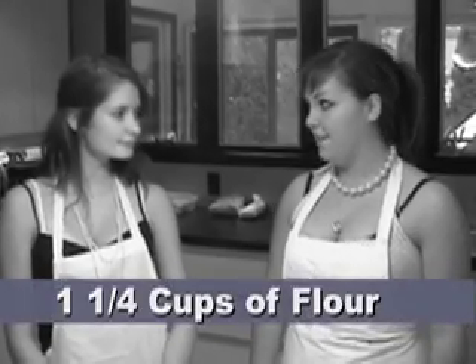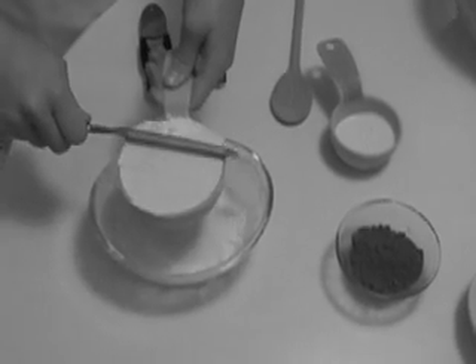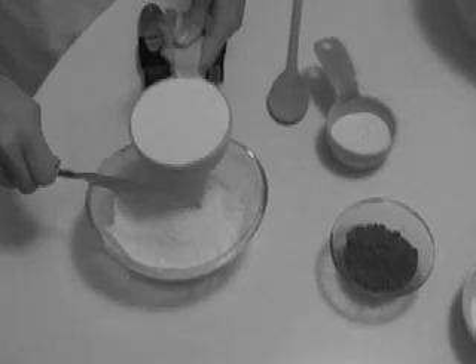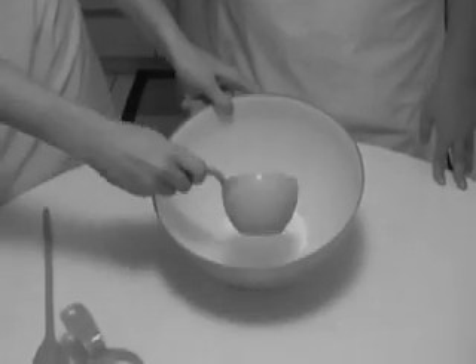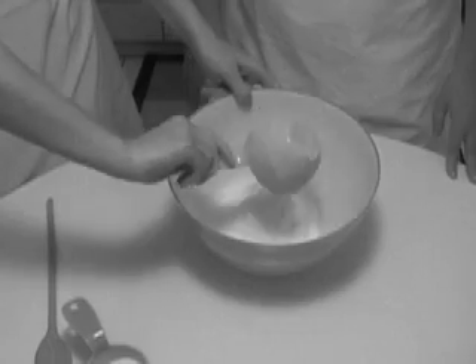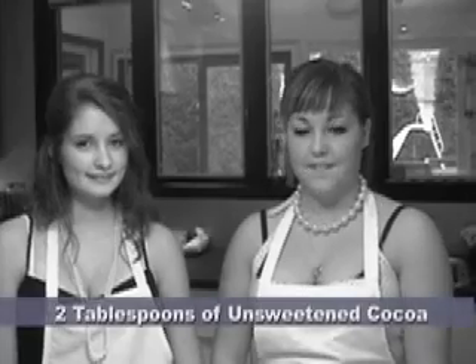We're going to start by mixing the dry ingredients of our cake batter. We're going to start with 1 and a quarter cups of flour. Make sure you have an instrument to level off the ingredients. Next, we're going to add 2 tablespoons of unsweetened cocoa, because we're already sweetened up.